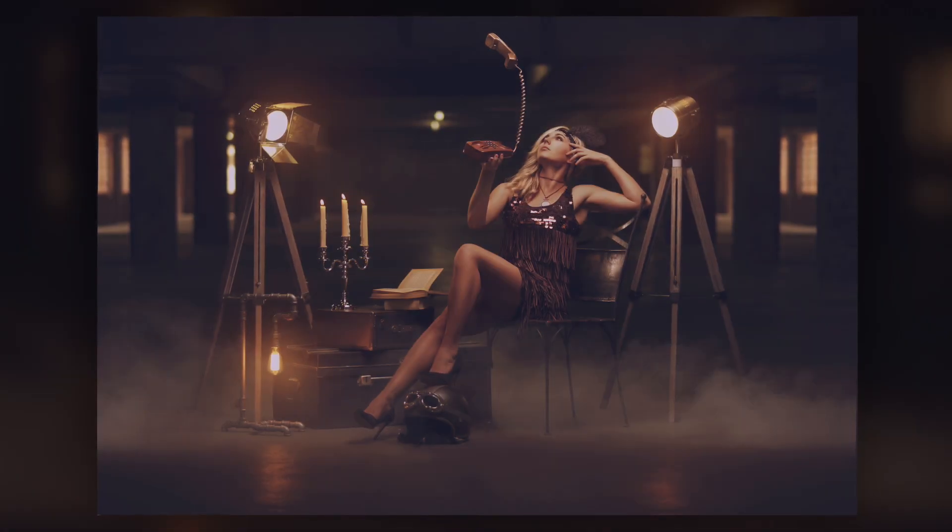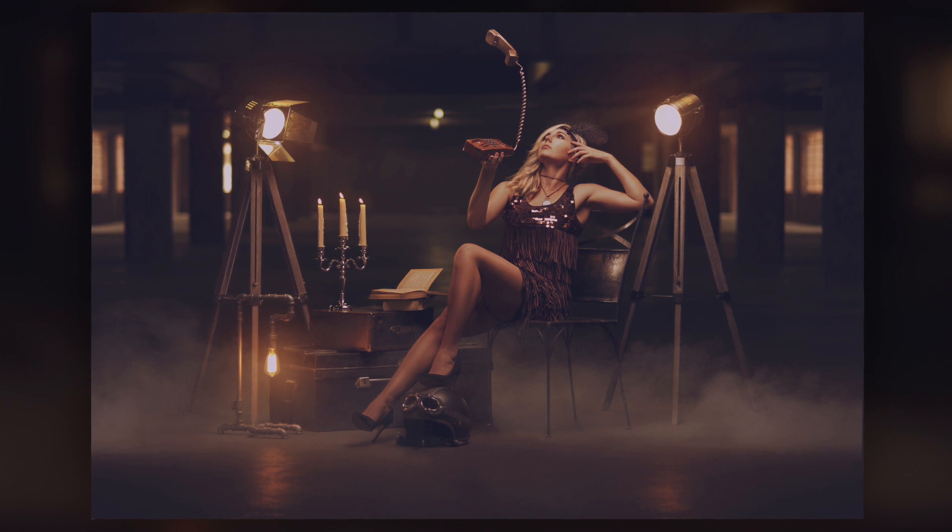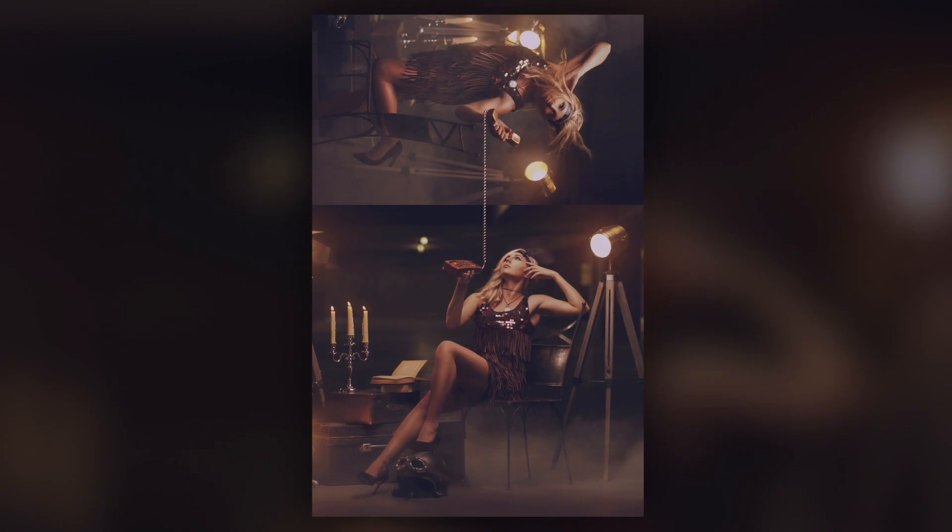Lastly I did a solo shot of the bottom image as I wanted to have a shot that showed the set fully. I took the handset from one of the other images where the model was holding it, clone-stamped out her hand, and added it to the image. So even though it was a simple concept and fairly simple to put together, I feel the look is quite intriguing.